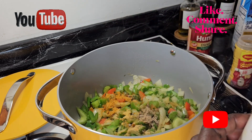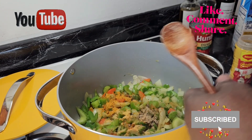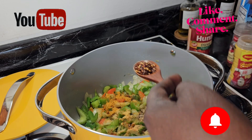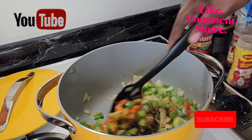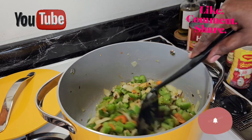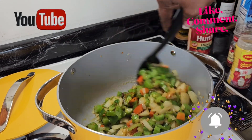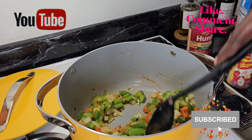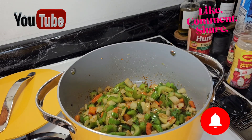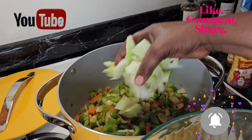I'm also going to put some cayenne pepper and some red pepper flakes. Stir everything combined. You notice I didn't put any salt in there as yet because this seasoning has salt in it, so I will taste it during the process. Look at that! Now I'm going to put the cabbage in — it doesn't take long. Quick, quick, let's go.